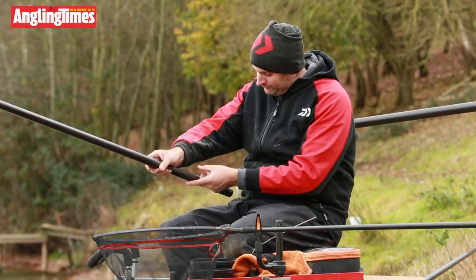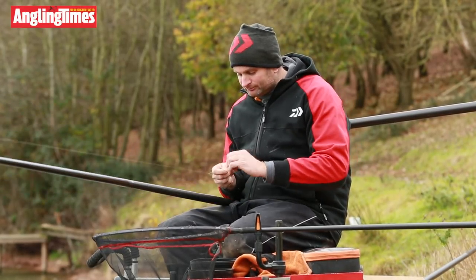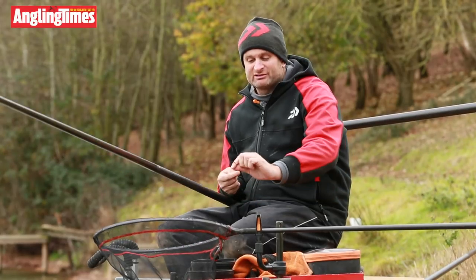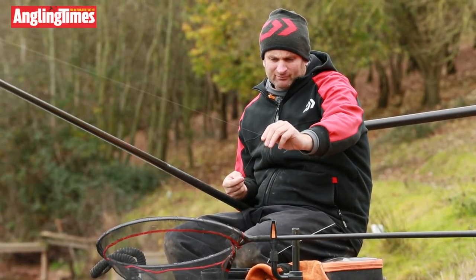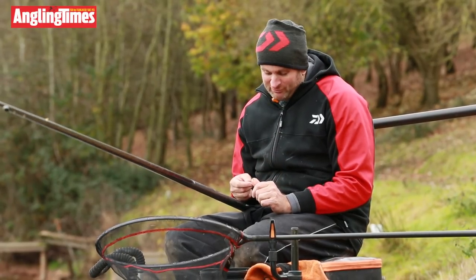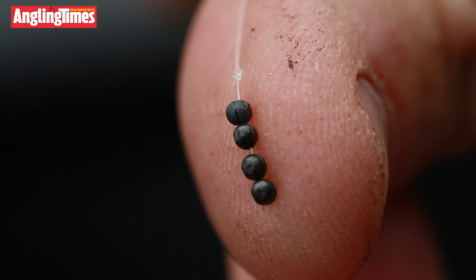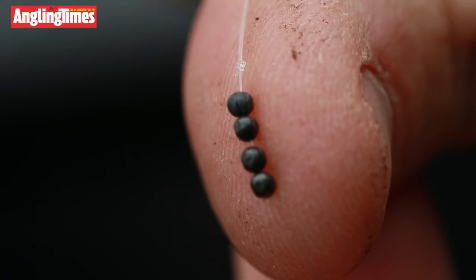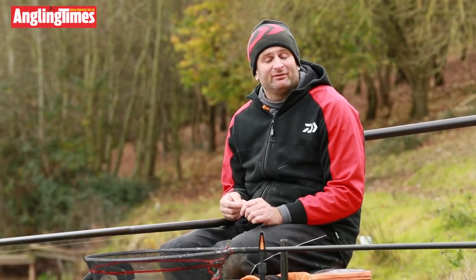So I've got my Olivette, and perhaps most importantly with this double-bulking setup, the Olivette is about 18 inches from the hook. Then six inches from the hook, just above the hook length, I've got my double bulk — my second bottom bulk — made up of four number nines. I've plumbed so that I'm about four or five inches over depth.